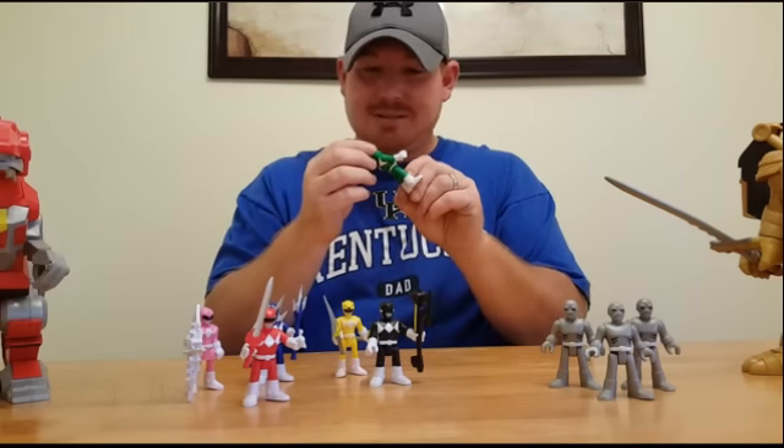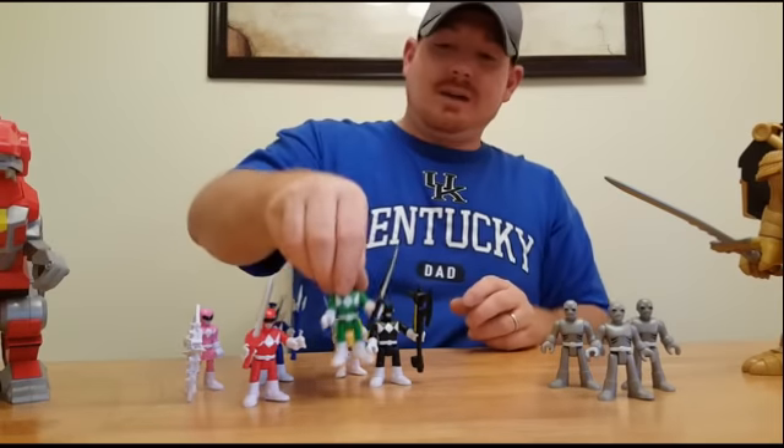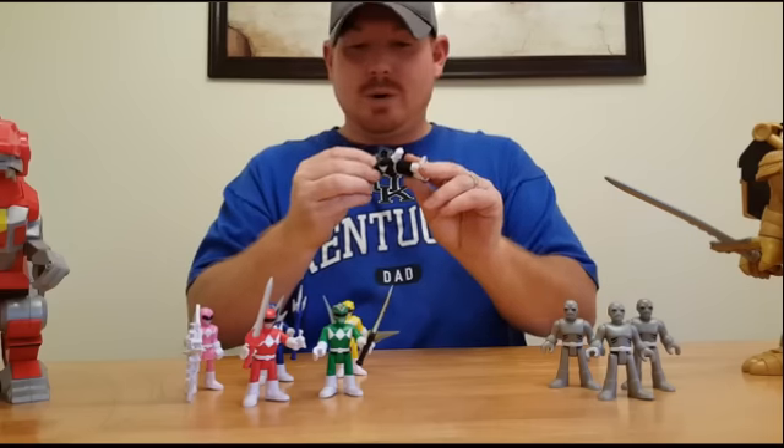It looks to me like they messed up on mine a little bit — if you can see his helmet. But you've got his Dragon Dagger. Now let's go with Zack.